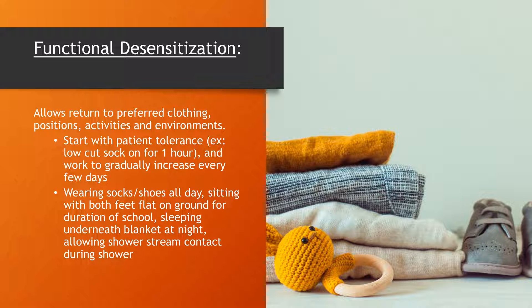Functional desensitization can be applied to various aspects of a patient's daily life. It can include wearing shoes throughout the day, maintaining normal postures while sitting and standing, sleeping with blankets covering their limbs, or even experiencing the contact of the shower stream during bathing. These are just a few examples of how functional desensitization can help patients regain comfort and ease in everyday activities.